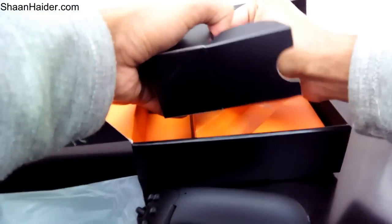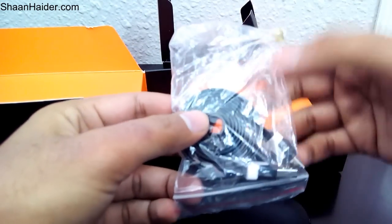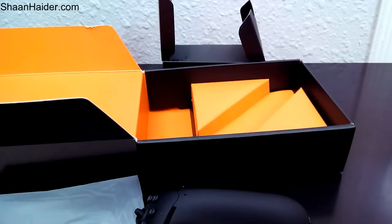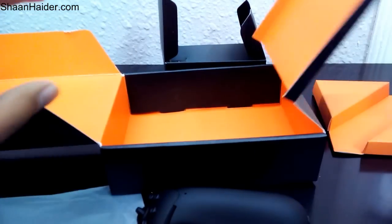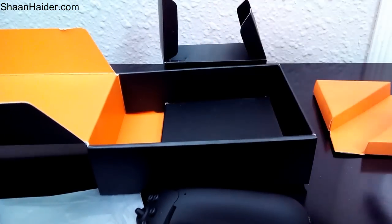Let's see what else is in the box. Here is a strap, and here is the data cable — it was stuck in the box itself because they applied some adhesive on the plastic. So here is the data cable; I think it's used to charge the device.